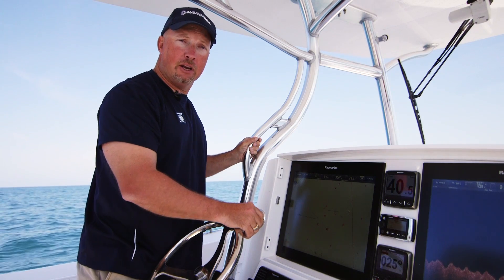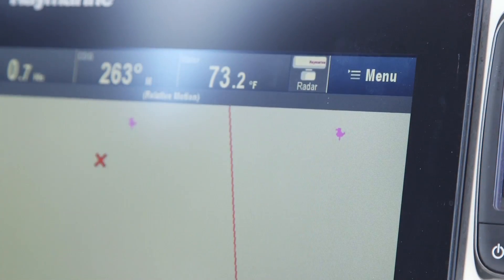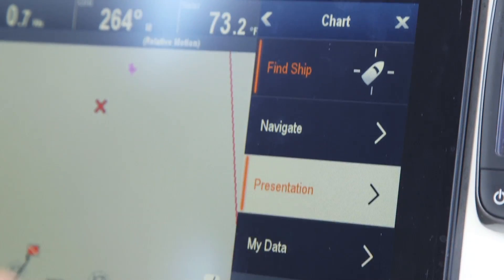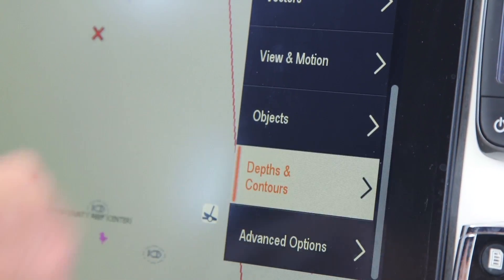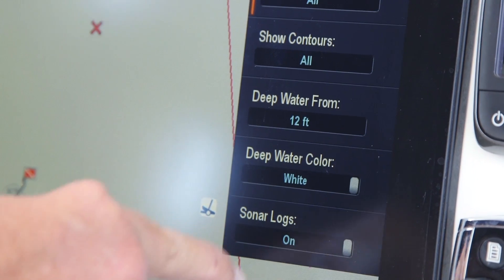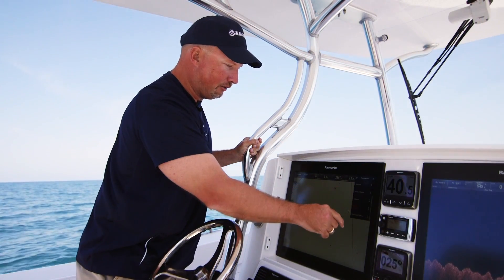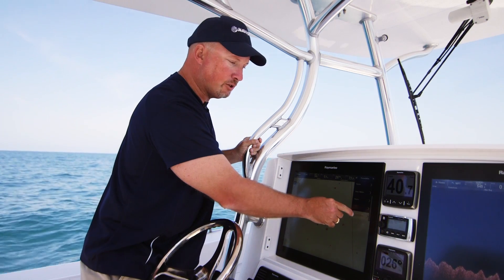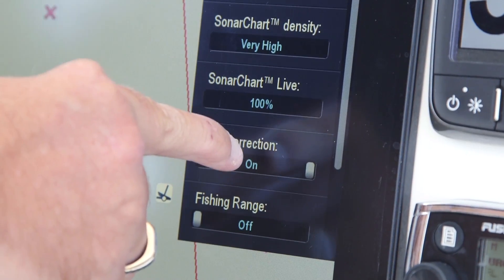Turning Sonar Chart Live on your Raymarine MFD is a really simple process. All you need to do is go under Menu, Presentation, scroll down to Depths and Contours, and turn your Sonar Logs to On. Then back out and go down to Advanced Map Options. I'm out in saltwater, so I'm going to turn my Tidal Correction on.